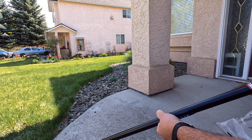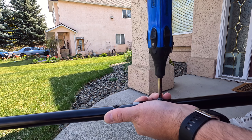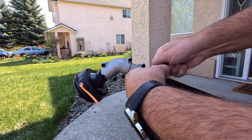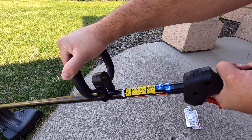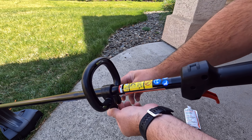Putting the unit together was quite simple — just slide the shaft together. There are two Phillips screws that you put right in on the side. There's a wing nut to put the guard on and another wing nut that holds the handle in place. It took only a couple of minutes to get this unit put together.